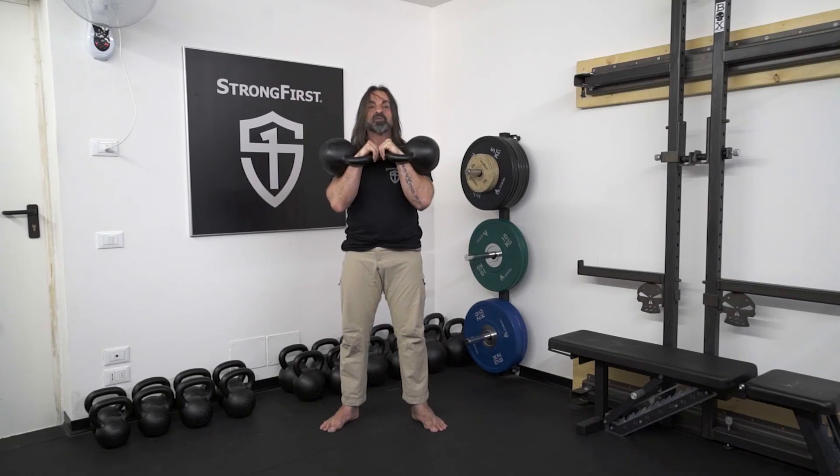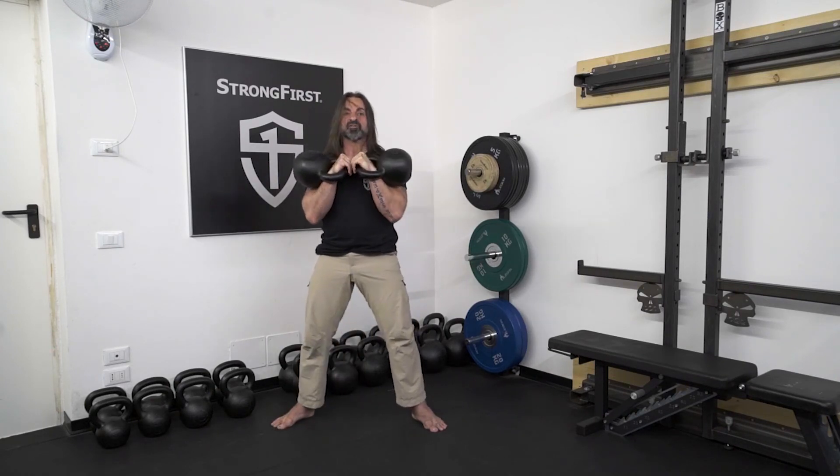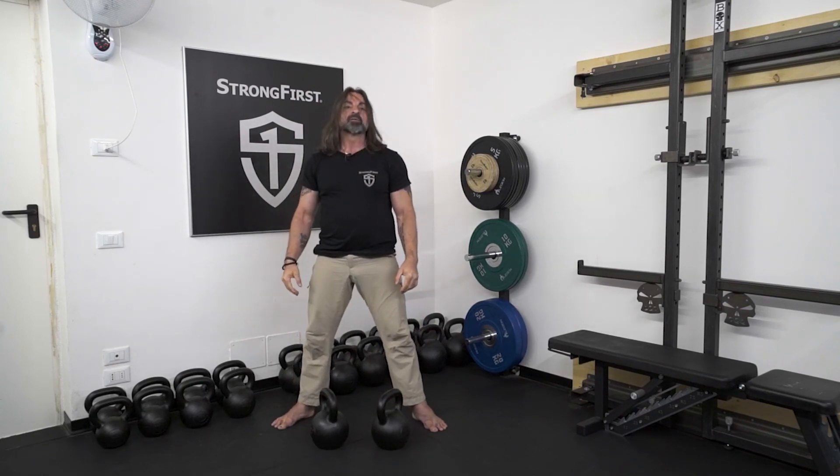Once you perform all the desired reps, just safely park the bells back to the ground.